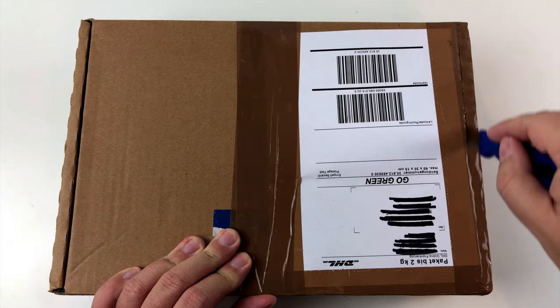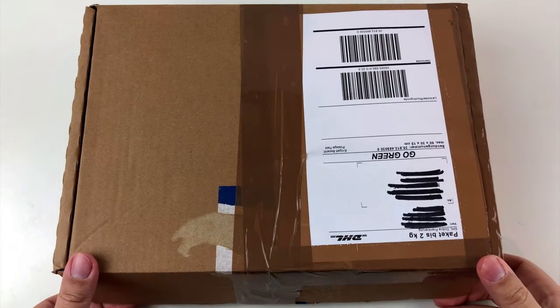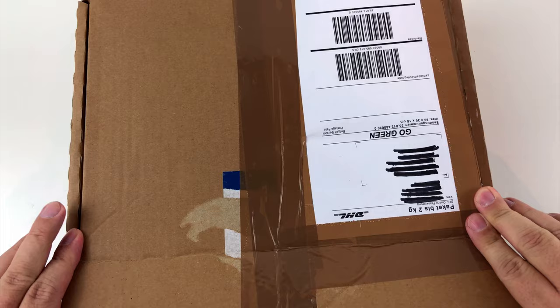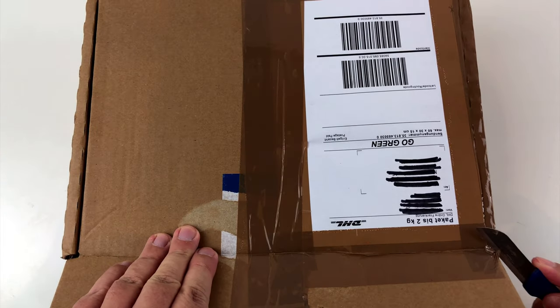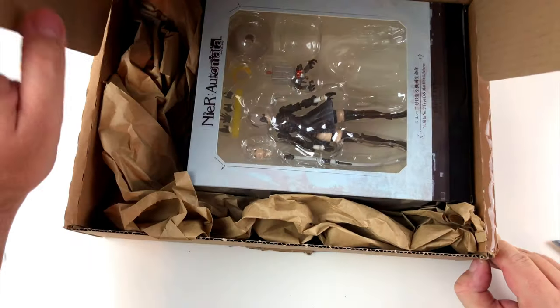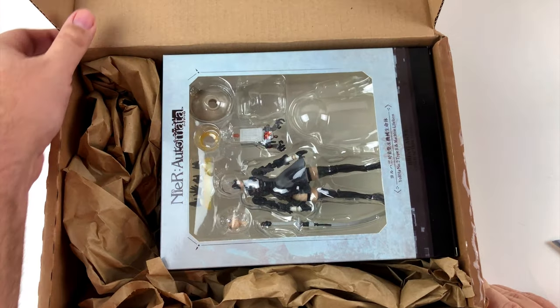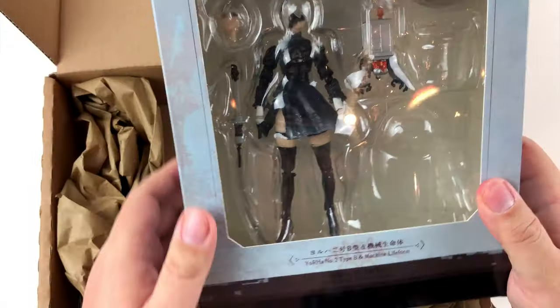Greetings everyone and welcome to another episode of Heads Unboxing! This time I have something very terrible to show you. I was browsing the internet, looking for merchandise from one of my favorite video games, Nier Automata, when I came across an action figure that was unbelievably cheap.